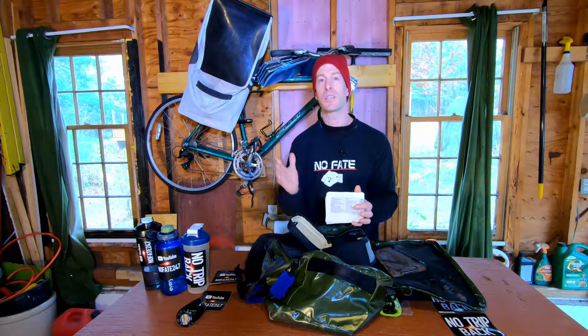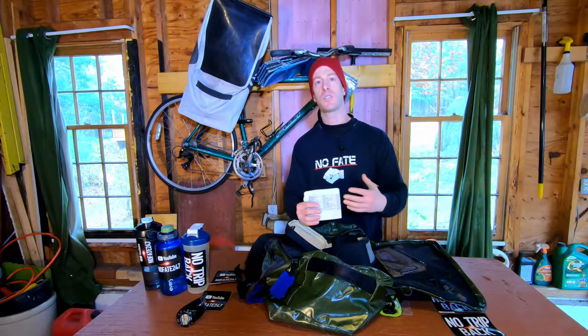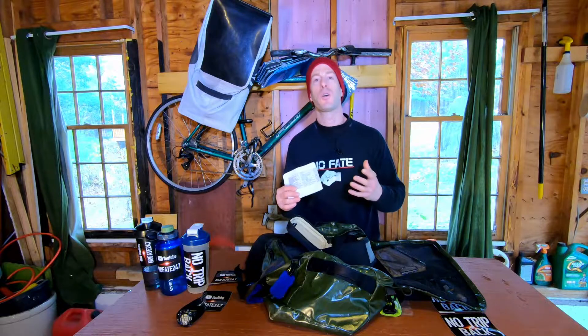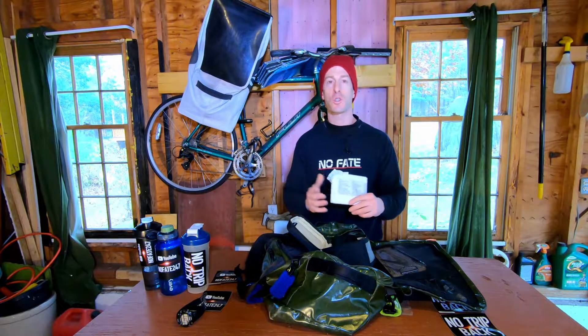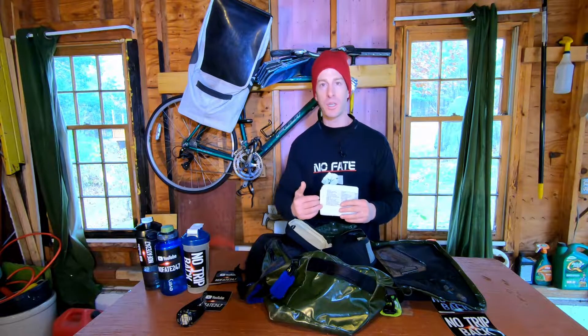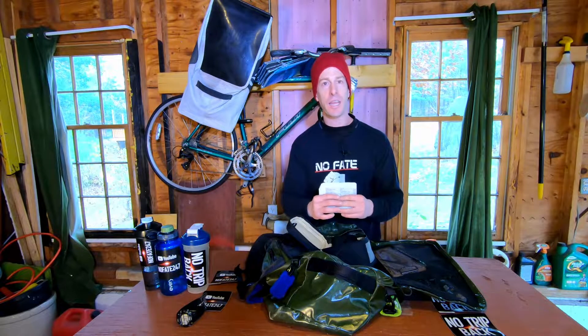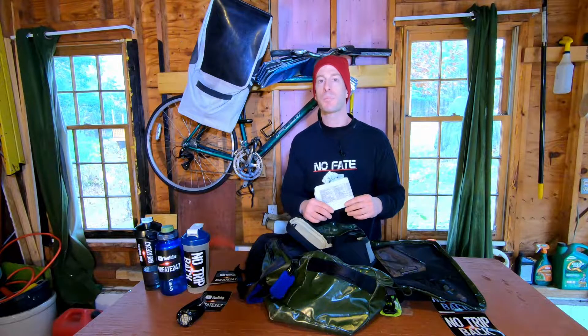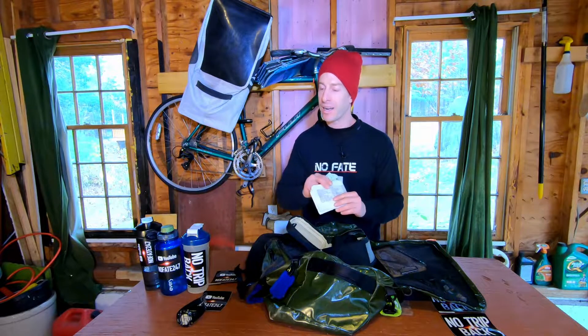I always carry a written workout. So many people get to the gym with no idea what they're going to do and just lose time. Always bring a planned workout, even if you don't use it. Even if you meet up with a buddy and do something different, at least you started with the right intentions.